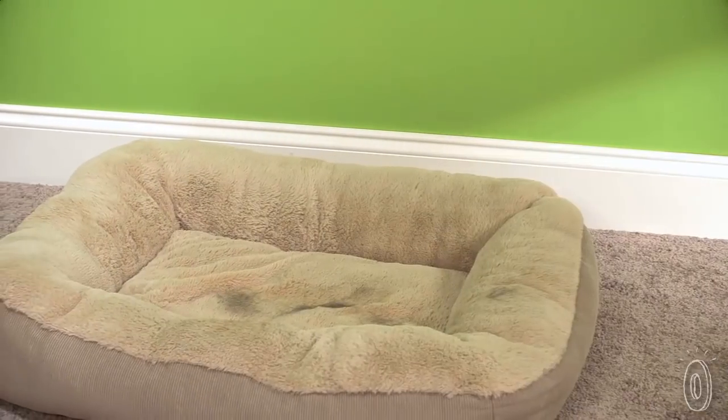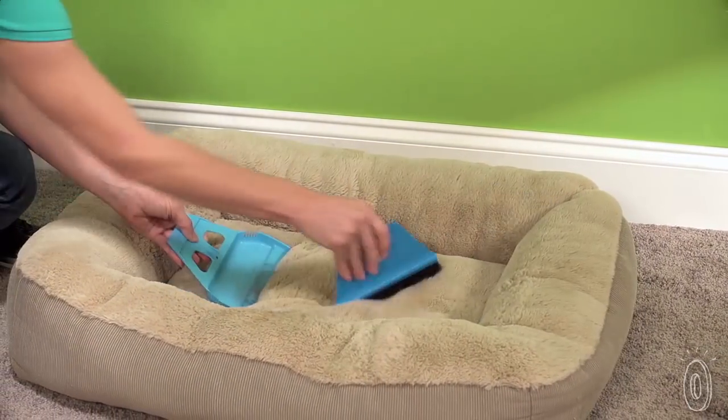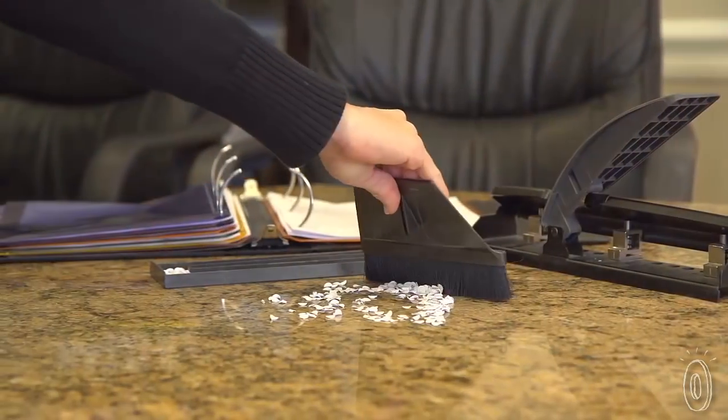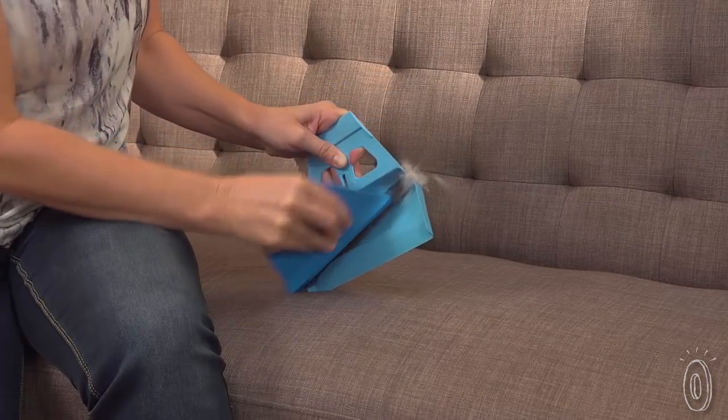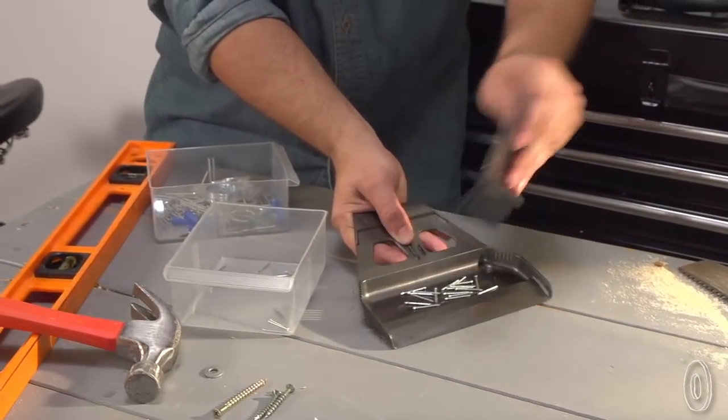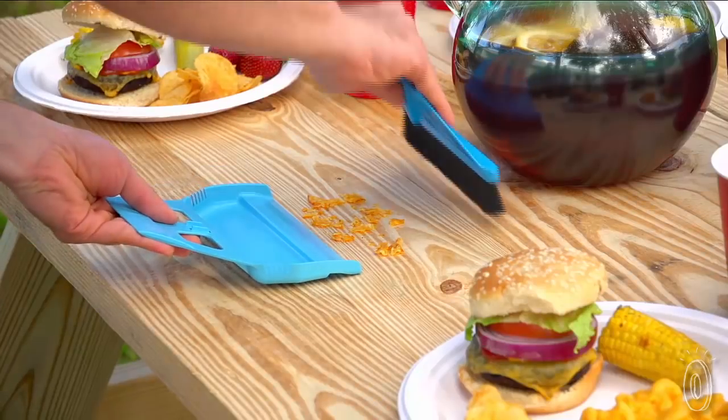Eben also created the Mini Wisp, which is a smaller, more compact take on the same technology. Keep one in your car, home, or office so you can brush off pet hair and sweep crumbs on the go. A little bit of innovation can make a sweeping difference when you're using it every day.